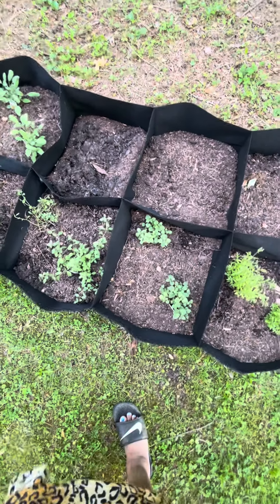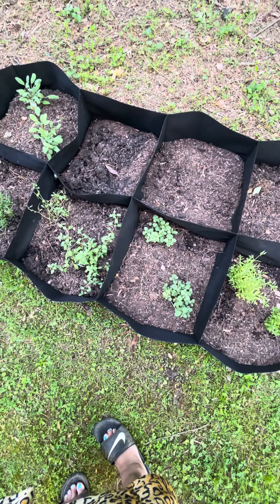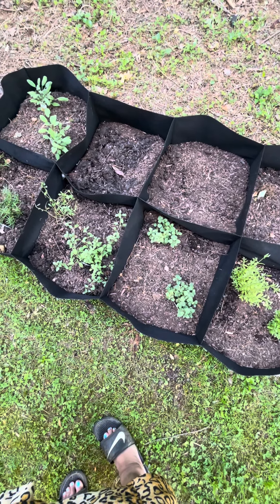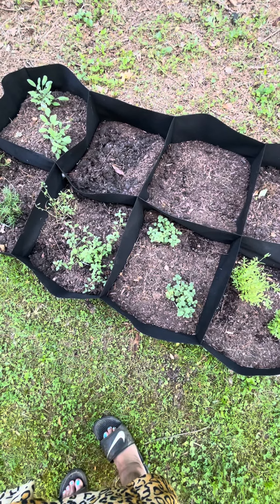I didn't have much luck with cilantro because of the heat here, but I'll give it a try again.